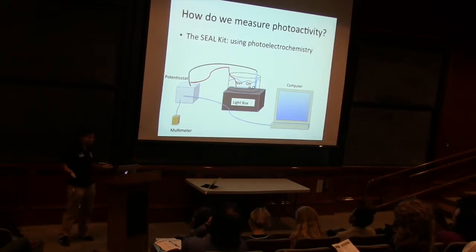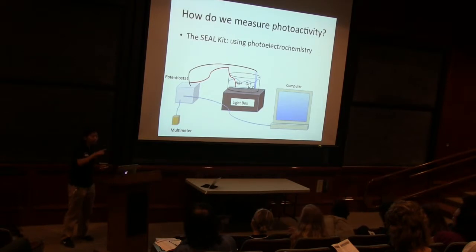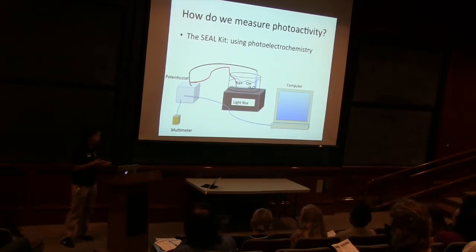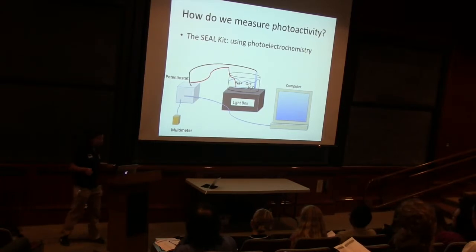That's how our electricity is moving. The chemistry part happens in our cell with our sodium hydroxide and our water, and we're going to split water. This potentiostat helps us detect the flow of electrons — it helps us see how much current is flowing. And we can get that output through our computer right here because it's attached to the computer as well, and it's also attached to this multimeter to help give us a relative measurement.